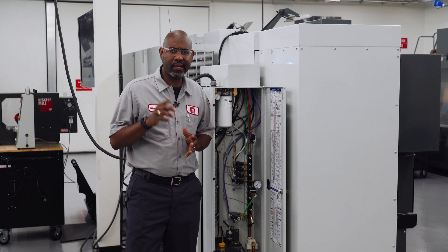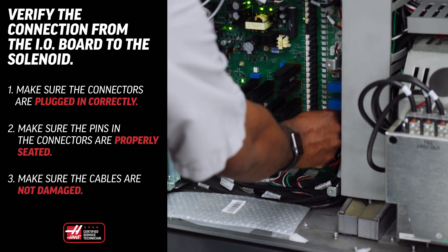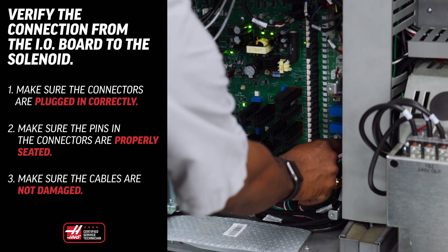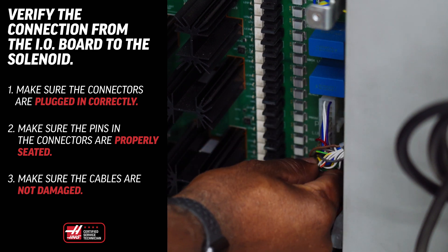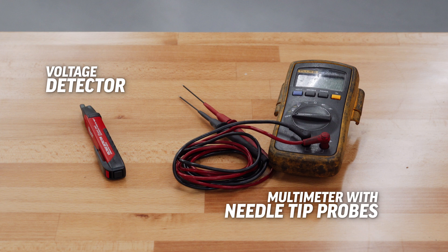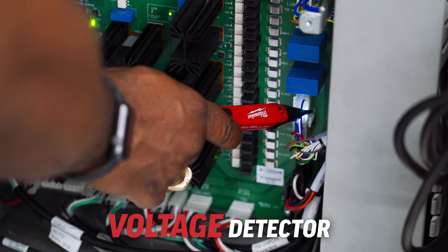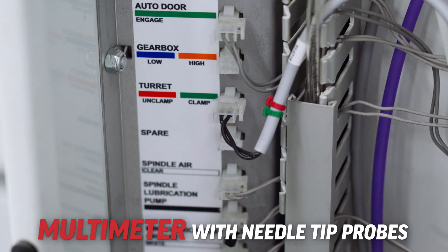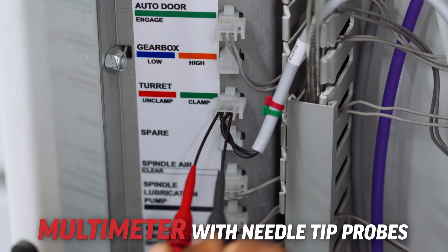The next step is to check the cable from the I/O board to the solenoid. Make sure the connections are plugged in correctly and the pins in the connectors are properly seated, and make sure the cable is not damaged. Use a voltage detector or multimeter with needle tip probes to check for voltage at the I/O board as well as the solenoid cable when the M code is activated. Always insert the probe tips from the back of the connector and always measure the voltage with the solenoid connected.